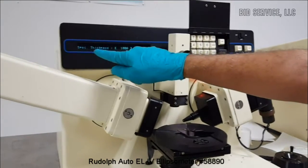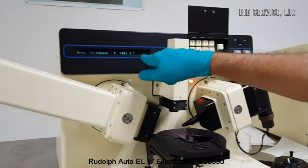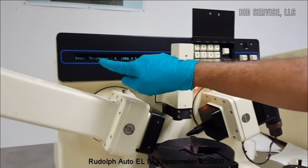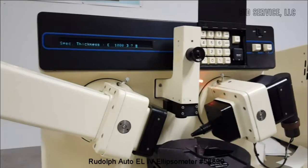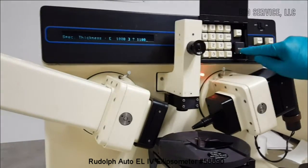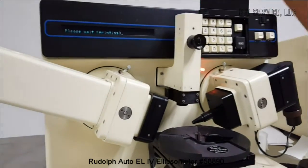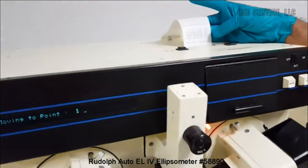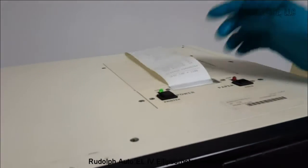The system is now requesting entry of the sample specimen thickness. This sample is about 1,100 angstroms, so we can enter 1,100, or it will assume it is on the order of 1,000. At this moment the system will print all the parameters: the pattern file, program number, measurement routine, calculation routine, and various other data.